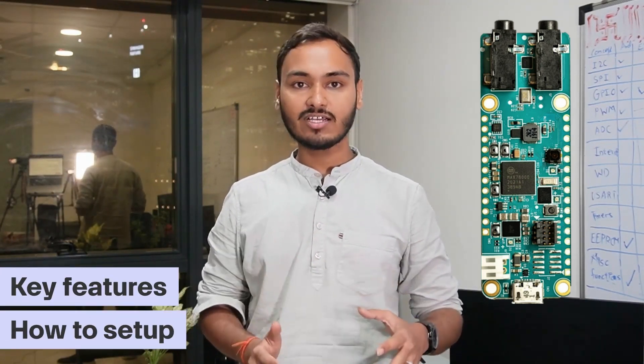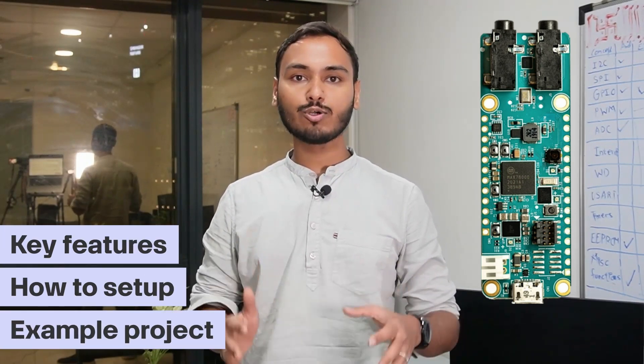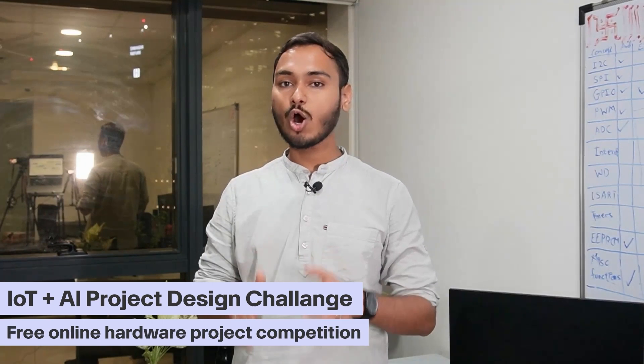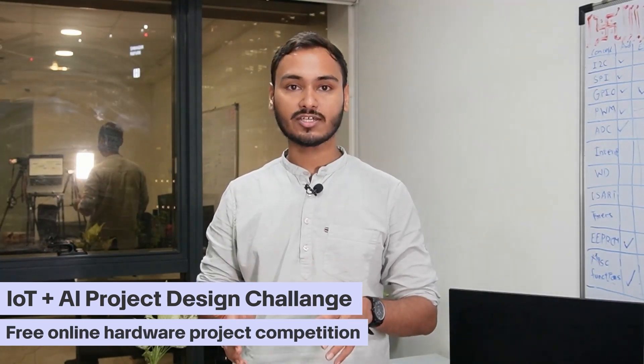I will walk you through its key features, how to set it up, and finally we will create an example project to see it in action. Here is the best part — you can get this board for free by participating in the IoT and AI project design challenge, a free online hardware project competition.